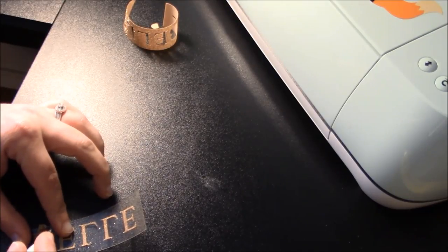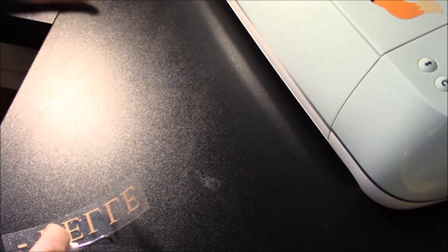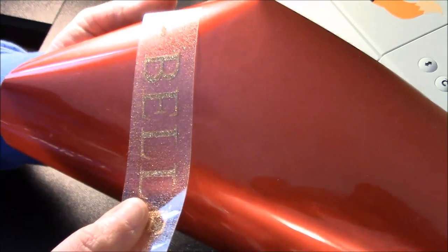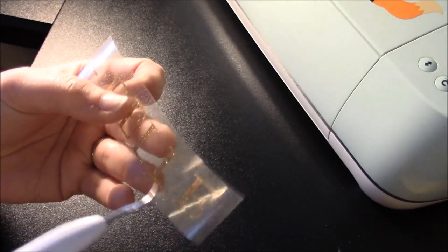That one wasn't so bad because it was small. I want to point out — and a lot of people question why there's so much glitter — there's a lot of extra glitter that gets stuck to the sticky. That's okay because it won't stick to your project since it doesn't have the glue that the letters have.